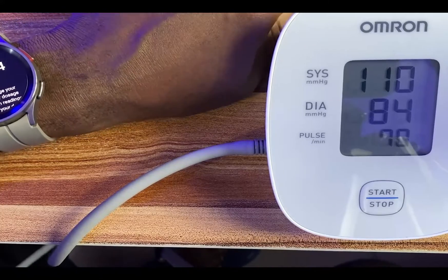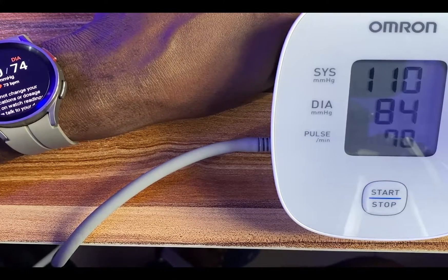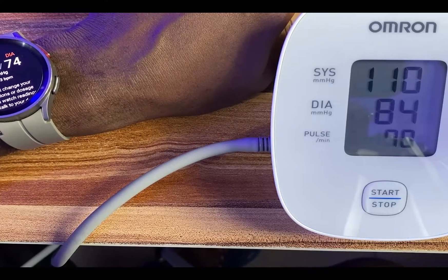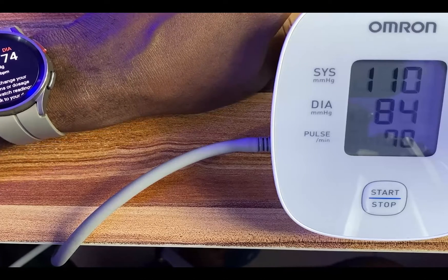So that is what you get as far as blood pressure measurement is concerned on the Galaxy Watch 5 Pro. Based on this, I can say that the Galaxy Watch 5 Pro actually does a pretty good job as far as measuring your blood pressure is concerned.